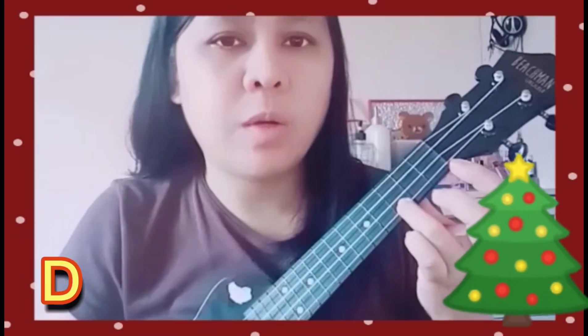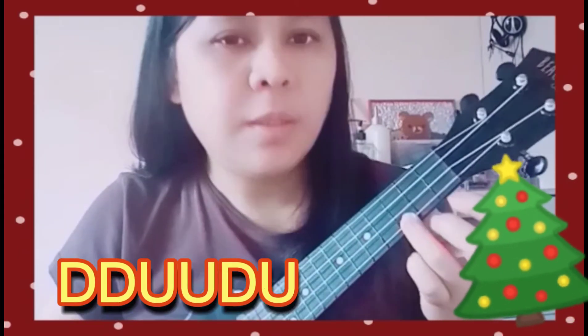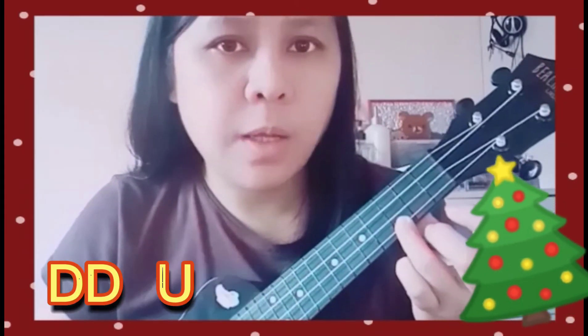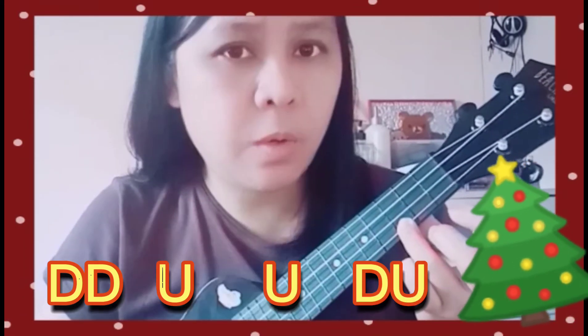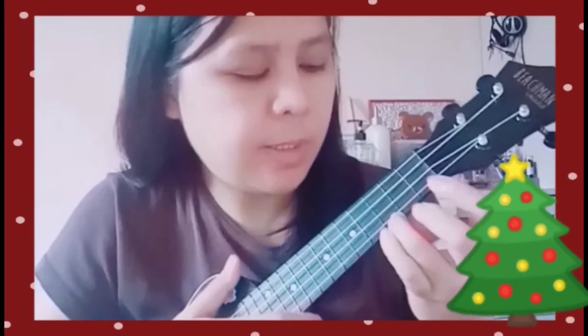For the strumming pattern it's: down, down, up, up, down, up — down, down, up, down, up. Slowly: down, down, up, up, down, down, up. Every chord you need to play twice.